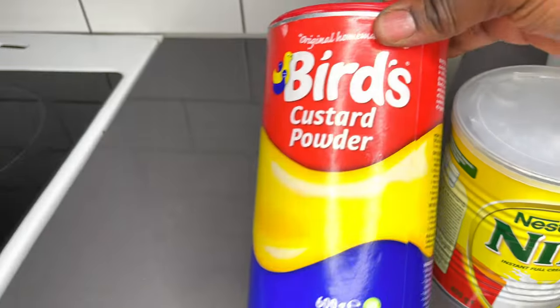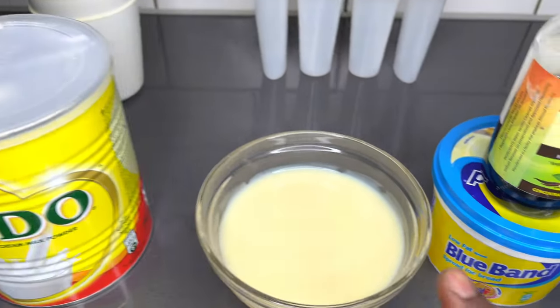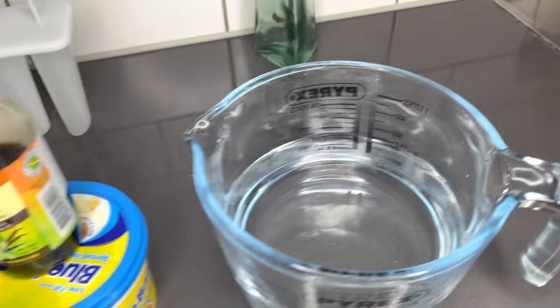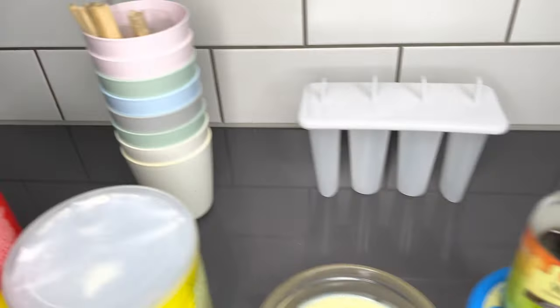Let's take a quick tour of our ingredients. Here I have my custard powder, milk powder, condensed milk, butter — aka Blue Band — and I have my vanilla essence and also my water.